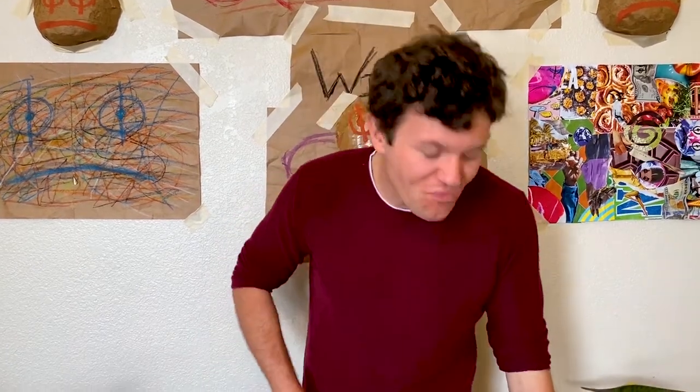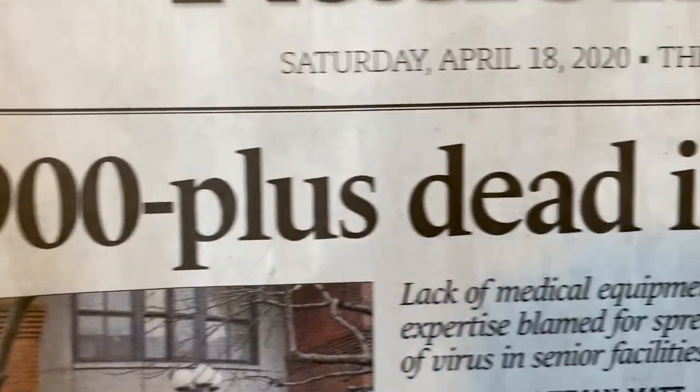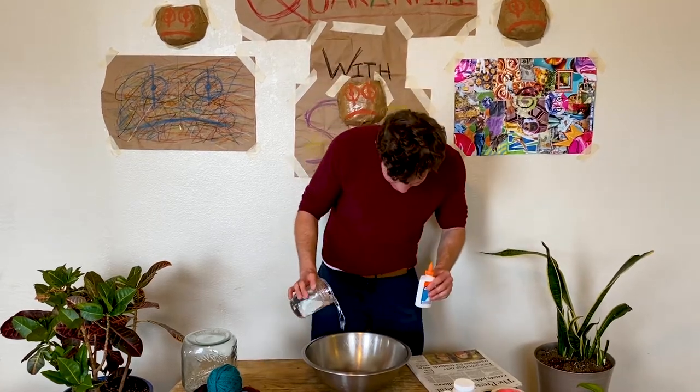Paper mache is as fun and versatile as clay, and it's an easy way to make all of your sculpting dreams come true. I'm going to start by tearing up a little bit of newspaper. Okay, let's get started. So first, we're going to mix a little bit of glue and water in a large bowl. Once we've got our glue and water mixed up into a nice paste, we're just going to rip and dip our new strip.